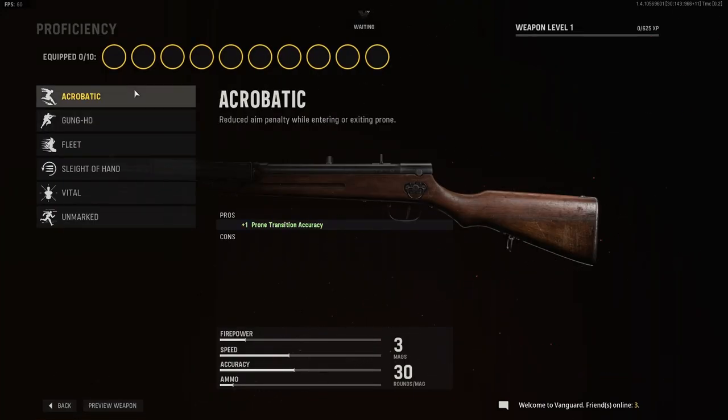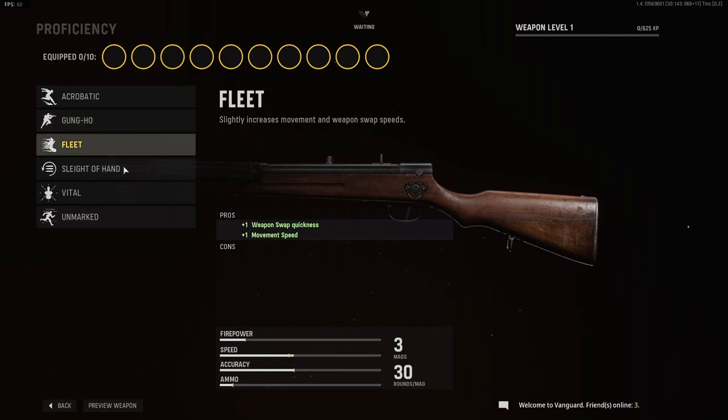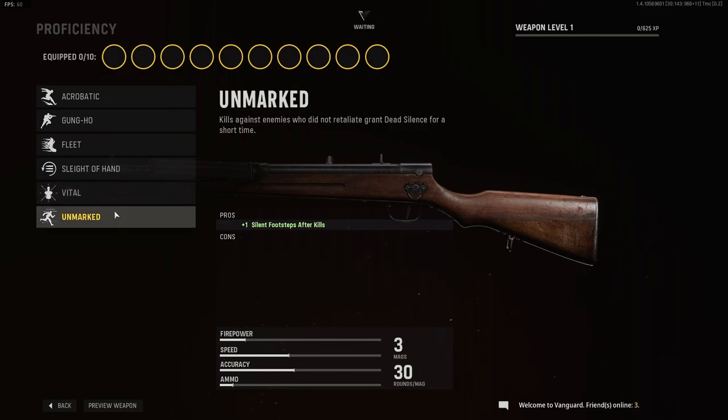For proficiency, we have Acrobatic, Gung Ho, Fleet, Sleight of Hand, Vital, and Unmarked.